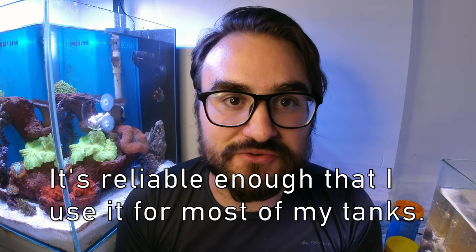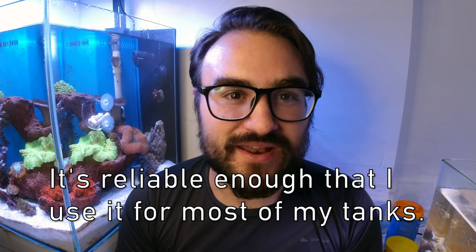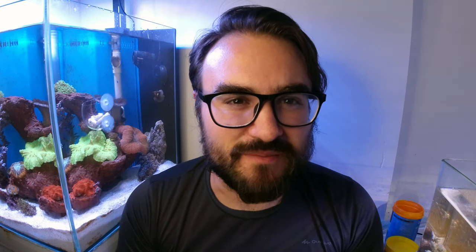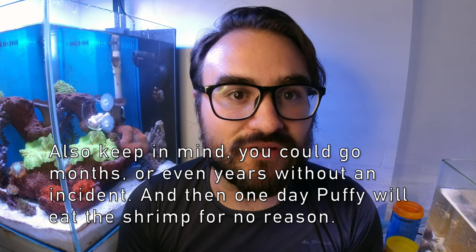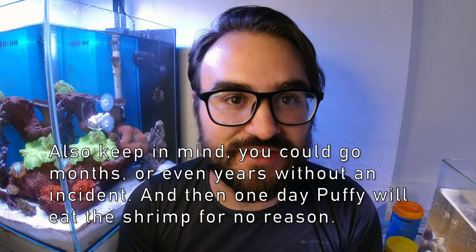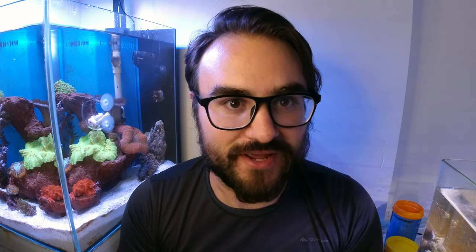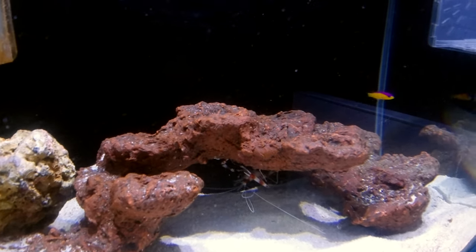Keep in mind this does not always work, so don't try this with one of your prized ornamental shrimp because it might get eaten. It's worked for me about 70% of the time, but other people have had more or less success. This is not a surefire thing — we are dealing with wild animals here.